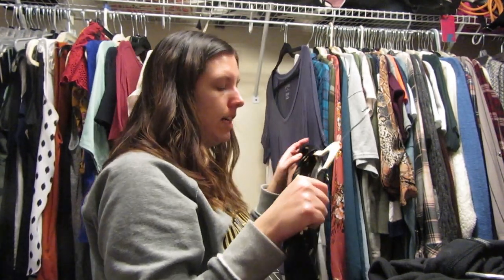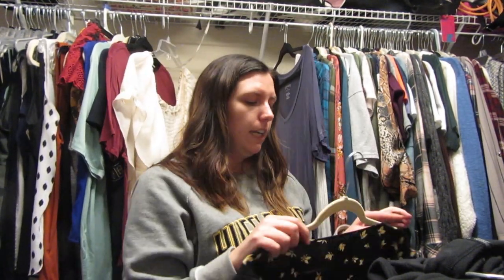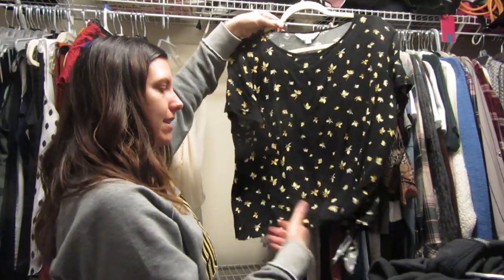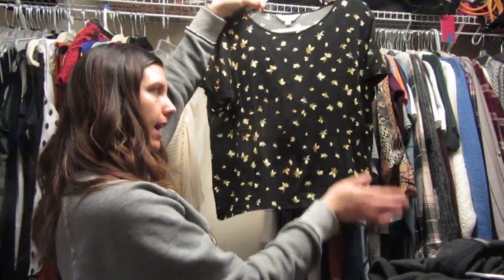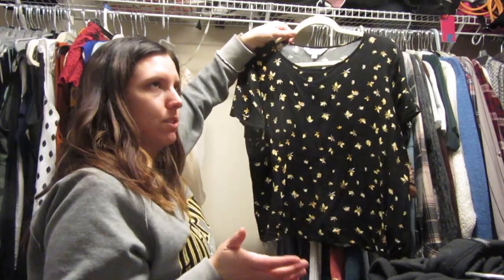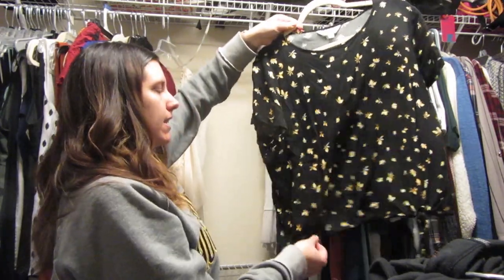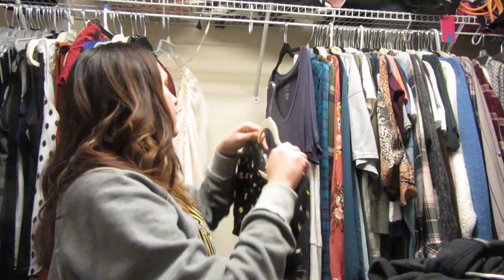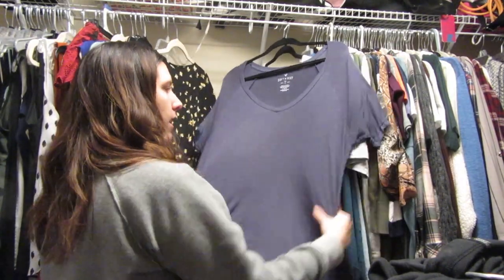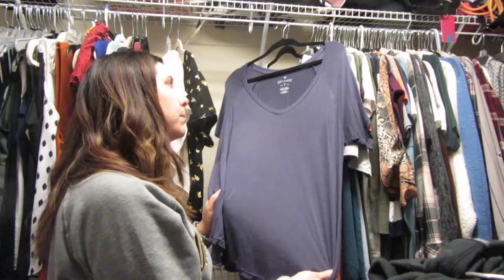This is a Lauren Conrad shirt from Kohl's that I love and it freaking shrunk in the wash — very upsetting. Good thing I got an extra large or I wouldn't have been able to wear it. It has a little tie and I love the black and yellow. It's like my theme now — yellows and oranges. I think I could still pull this off with high-waisted pants.